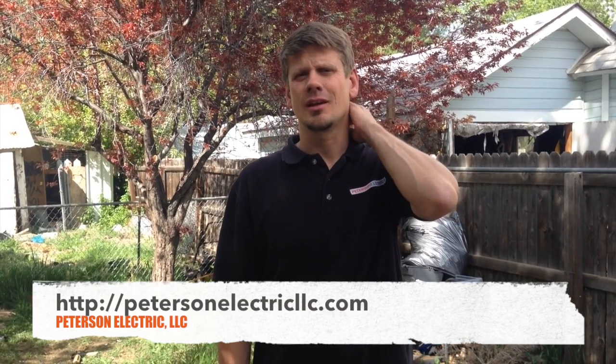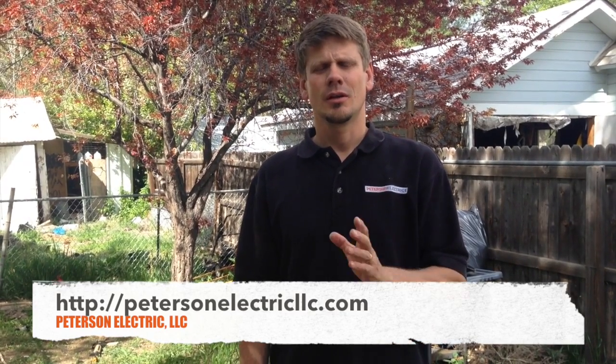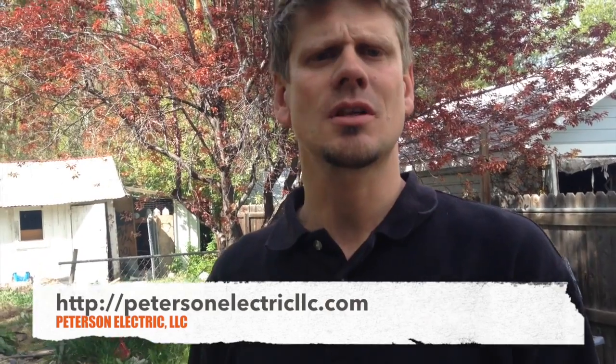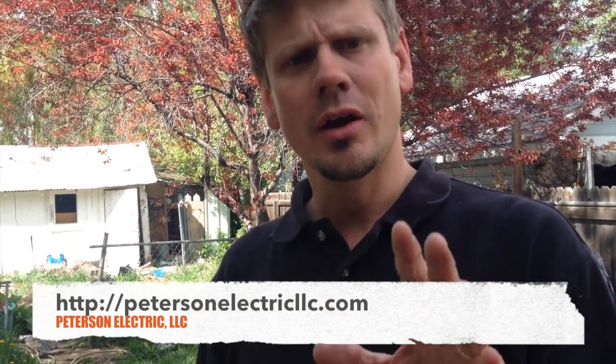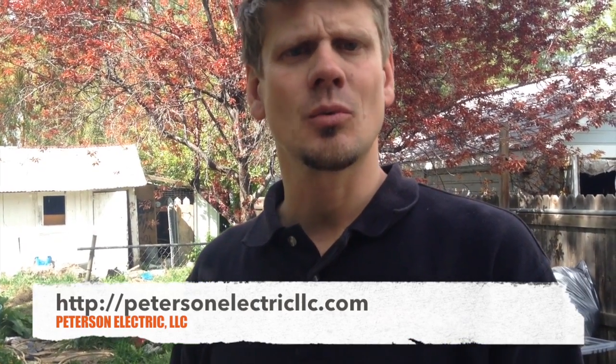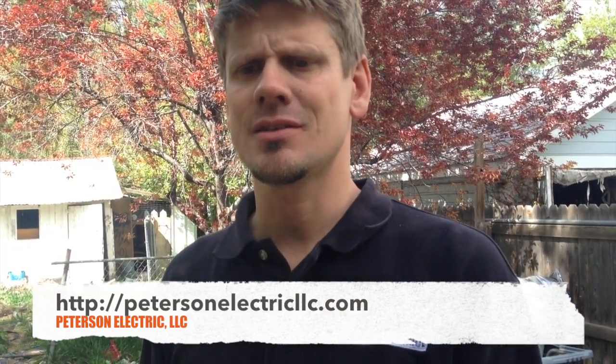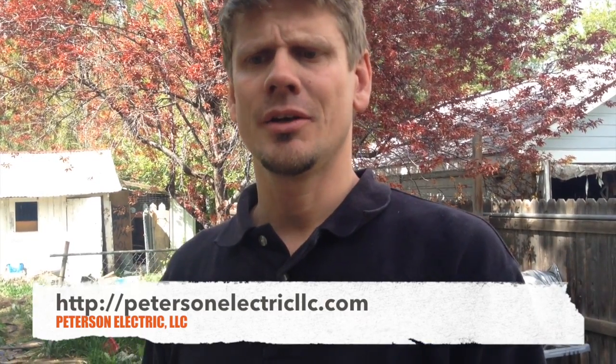Hey guys, Joshua Peterson, Peterson Electric here, today in Loveland. I want to talk to you about welders. We had a job here that we connected with a customer on. I've had some experience with welders but not enough, and this was kind of neat. If you go in the code book and look under Article 630 under welders, it's one and a half pages and it doesn't say much. In fact, on 630.12, when it talks about your current rating and ampacity with IMAX and IUF max, a lot of it is confusing.